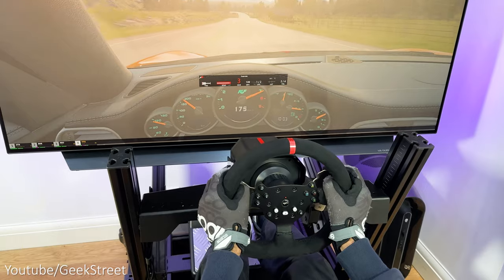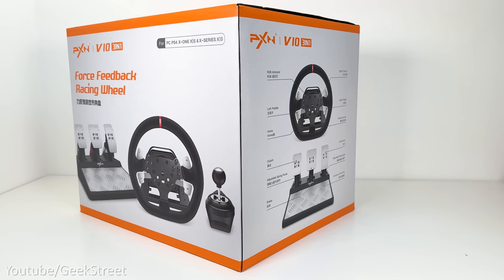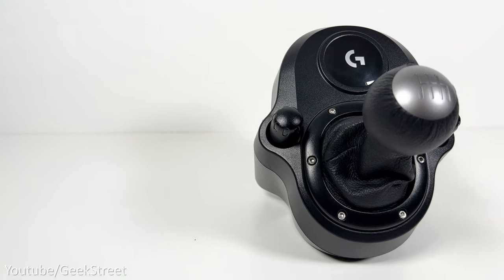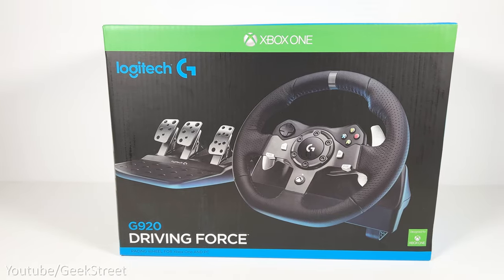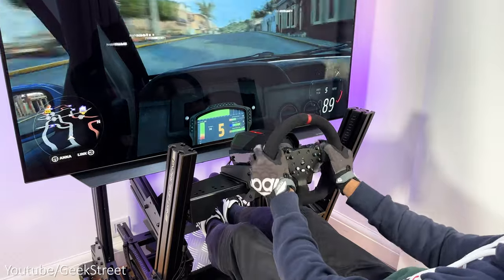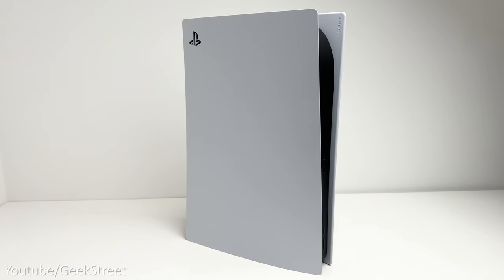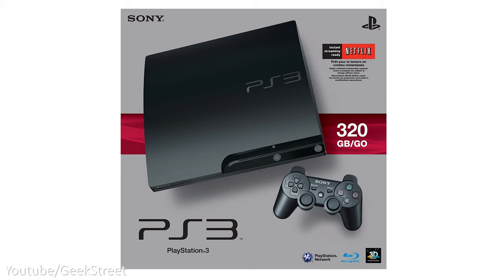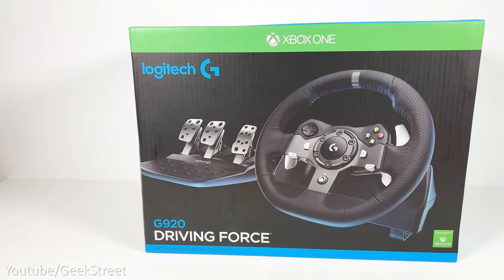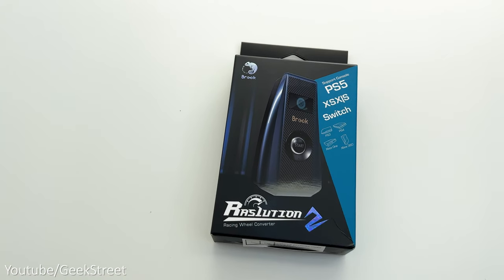In summary, both the Logitech G29 and PXN V10 are good entry level racing wheels perfect for a limited budget. The PXN gives a shifter as part of the bundle with a couple of additional options over the Logitech shifter. The Logitech shifter is compatible with the G29, G920 and G923, whereas the PXN's shifter comes with an adapter allowing independent PC use. The V10 works with PlayStation 4, Xbox One, Xbox Series X and S, and PC, but not PlayStation 5 — a big disappointment. The G29 is compatible with PlayStation 3, 4 and 5 plus PC, and for Xbox you could get the G920, G923, or the Brook Resolution 2 adapter.